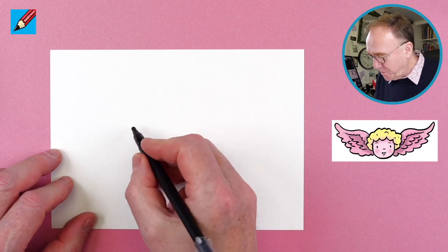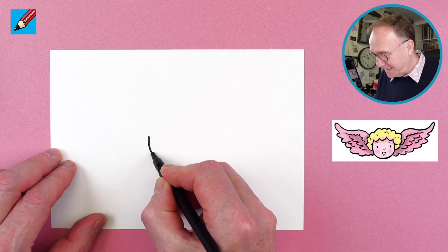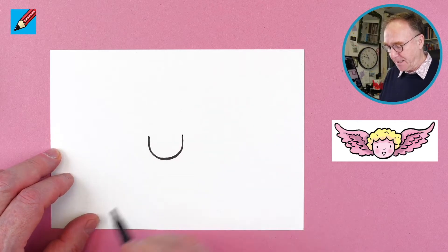To draw a cute little Cupid of love, let's start by drawing his chin — it's just a U shape like that.